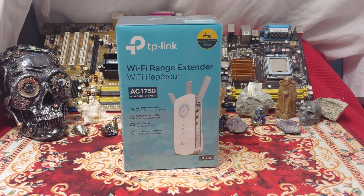Ladies and gentlemen, what's going on? Once again, I'm Ned from NezTech, and today we're checking out the TP-Link Wi-Fi range extender slash repeater.